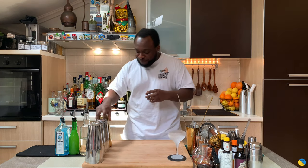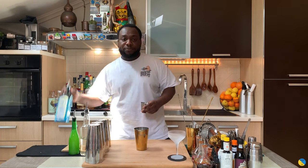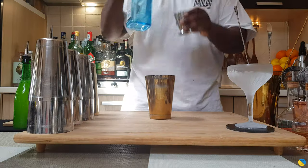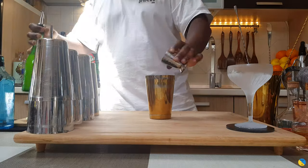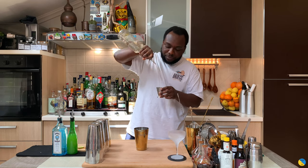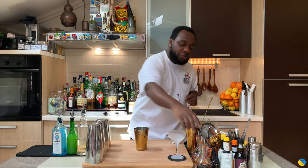Let's make a drink. I'm gonna start with 60ml of gin, then we're gonna add some lime juice — that's gonna be 30ml. There we go, and 15ml of gum syrup. And last, I'm gonna add two dashes of Angostura bitters.